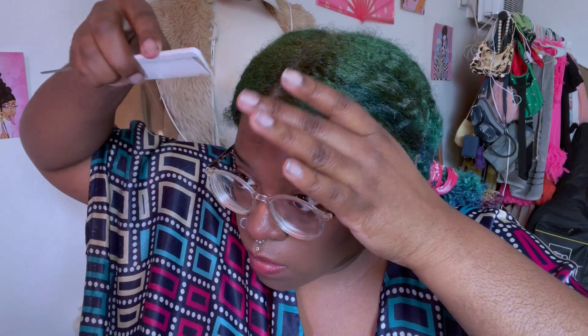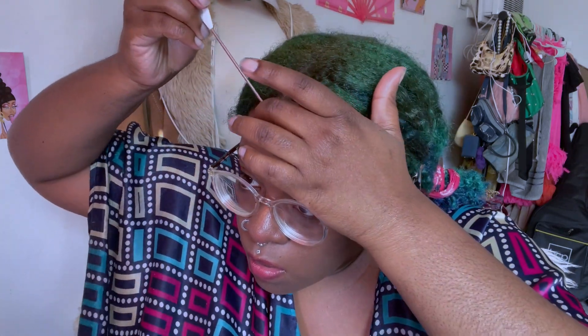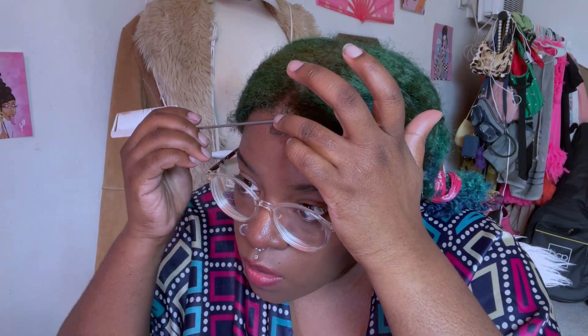I'm not so much of an edges girl anymore but I really love to do my little signature squiggly — or sometimes it's a circle in the middle of my forehead. I'm just a spiritual girl and it represents my third eye and all.